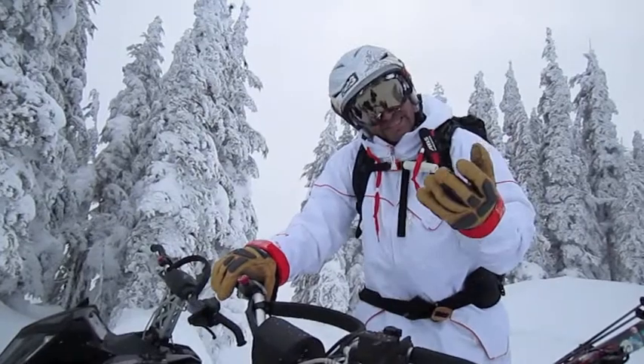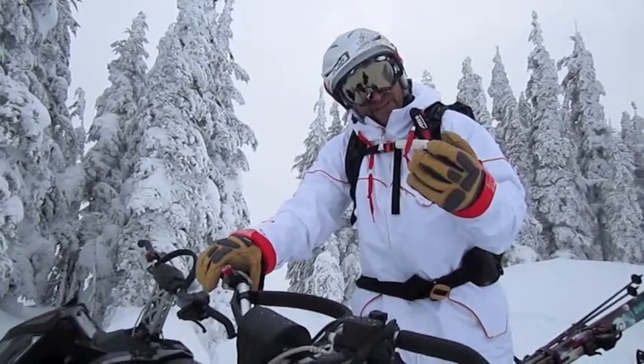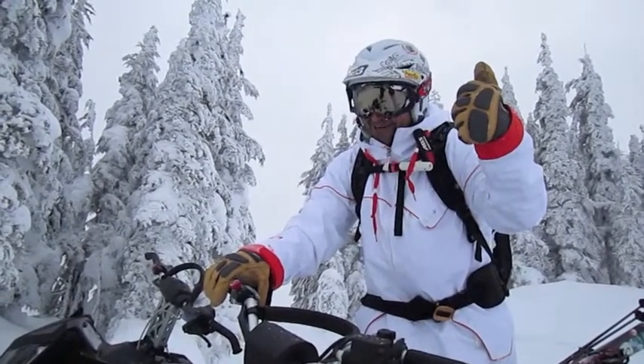So get out and practice it. Practice it in an easy area — you'll learn the hang of it. That's sled skiing. We'll see you out there.